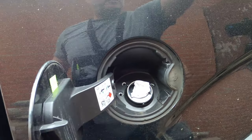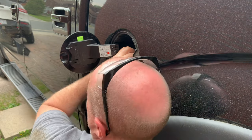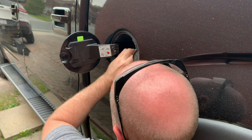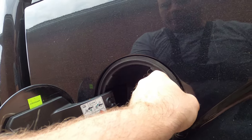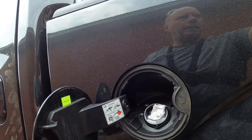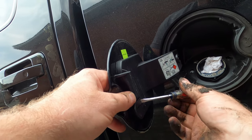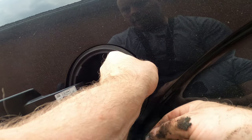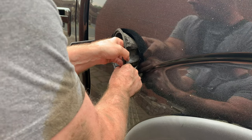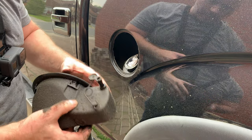Now we have to reach underneath and get these two tabs here. Now we'll try to get up to the top one. There we go, I think I got it. One thing I forgot to do was to take this guy off, but we're taking it off to give us some room.